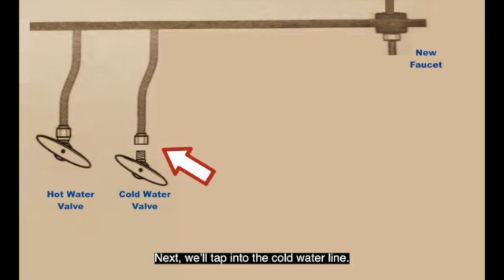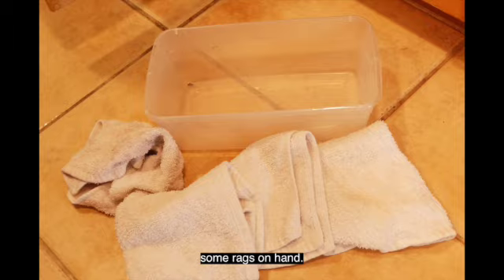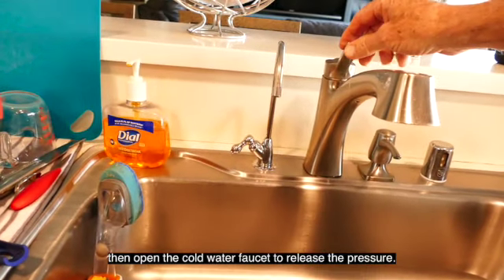Next, we'll tap into the cold water line. This invariably involves spilling a little water, so I always have a small pan and some rags on hand. First, turn the cold water valve off, then open the cold water faucet to release the pressure.